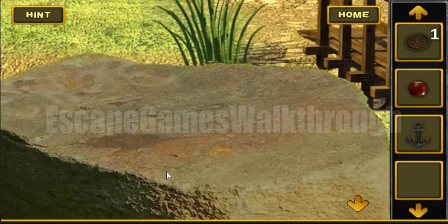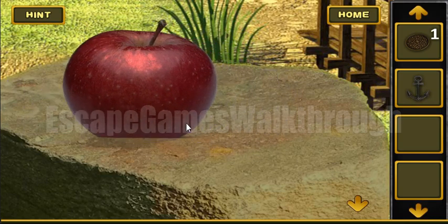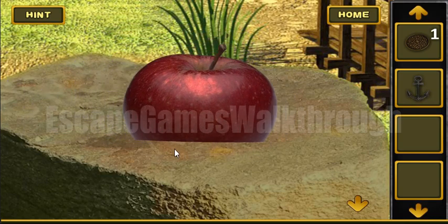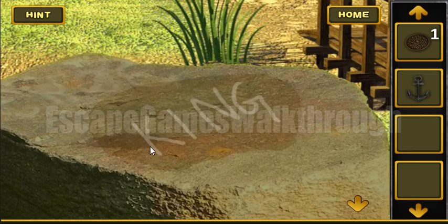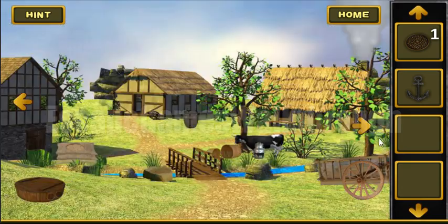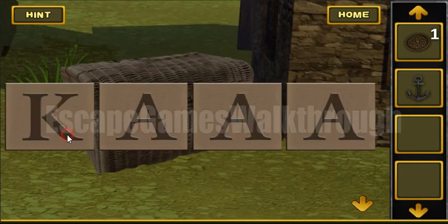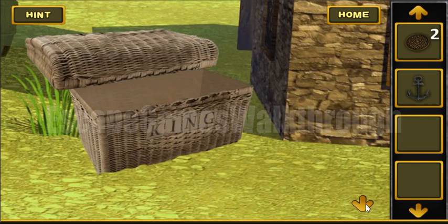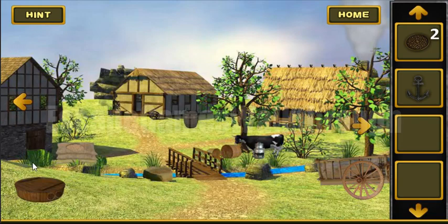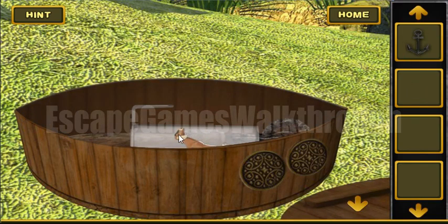Here on a stone we can use an apple to get a hint. Okay, and we have got the second token. Now we can use both tokens to open that box.